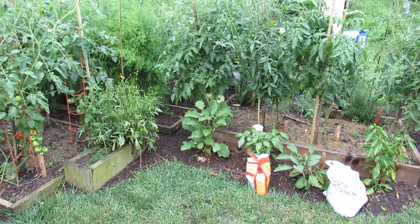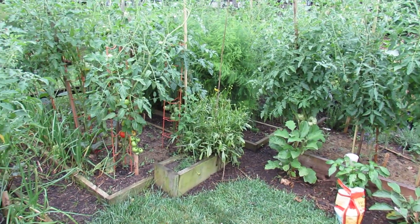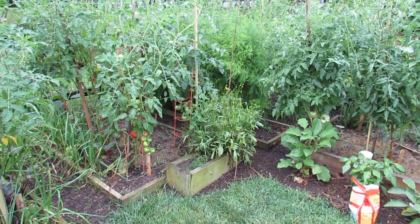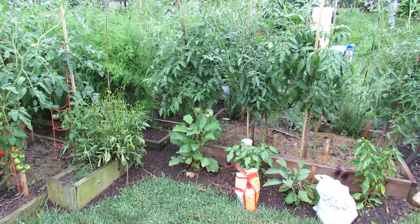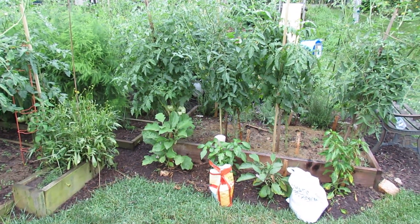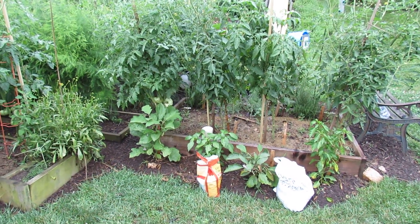Welcome to the Rusted Garden. Today I want to talk to you about side dressing your tomato plants — what does that mean and how do you do it? I side dress my plants probably at least two times a year, and I'll do it a third time in August if the plants are healthy and doing well. Today's July 4th, so this is my second side dressing.